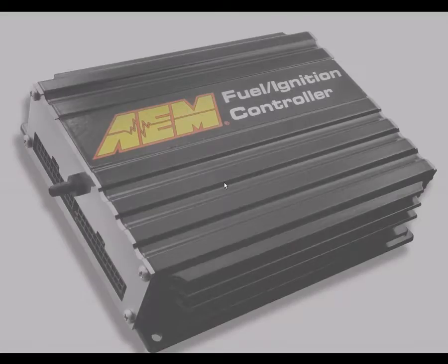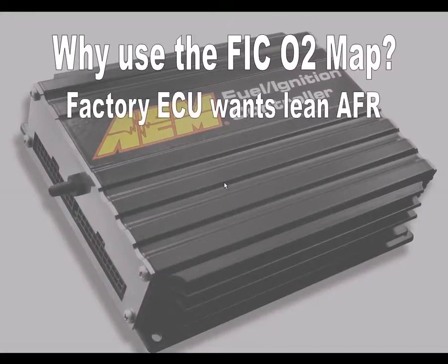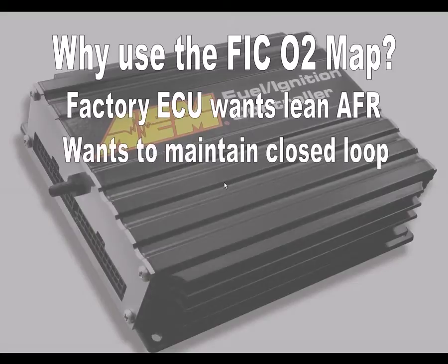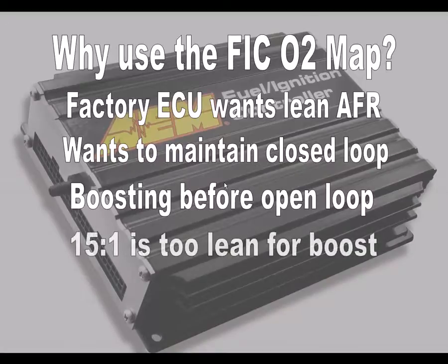Before we proceed, let's discuss why you'd want to use the FIC's O2 map to alter closed loop air fuel ratios. For many naturally aspirated vehicles, the factory ECU will try to maintain a fairly lean air fuel ratio during closed loop operation. On these same vehicles that have been converted to force induction, it's possible to start making boost well before the ECU has gone into open loop. An air fuel ratio like 15 to 1 is too lean for any appreciable amount of boost and can lead to poor performance and possible engine damage.